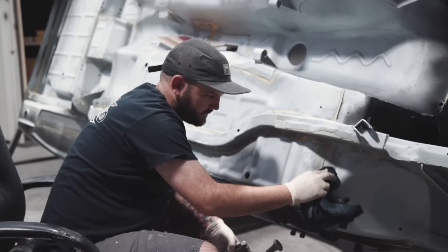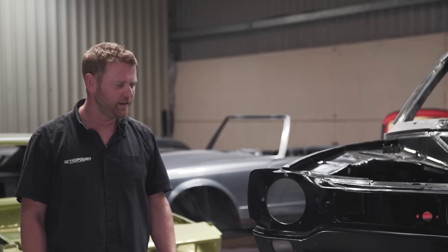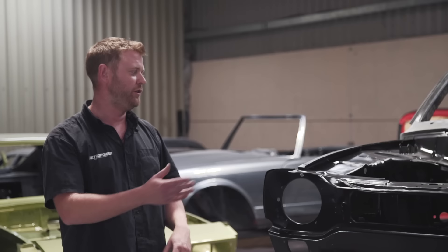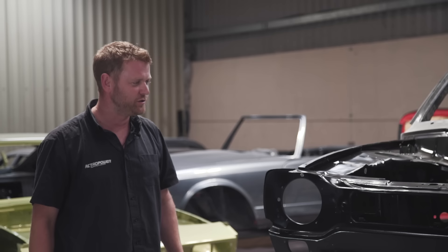Paint is probably one of the single most exciting transformations we'll see on the car. One of the first things we tackled since the last video was the dry sump tank and provision for that, which tied in with lots of other work related to plumbing and wiring — preparing the shell so that once it's painted and we start assembling it, we have hopefully none or very minimal drilling and cutting to do.